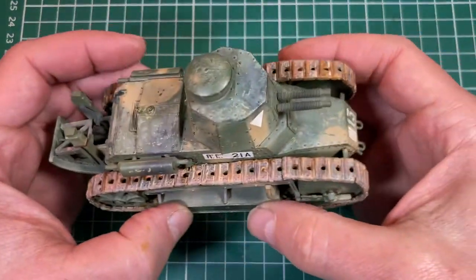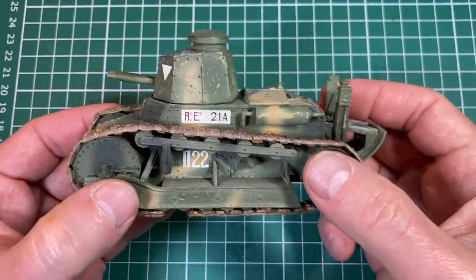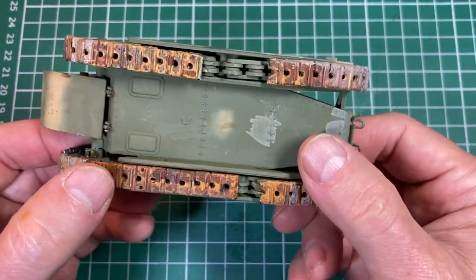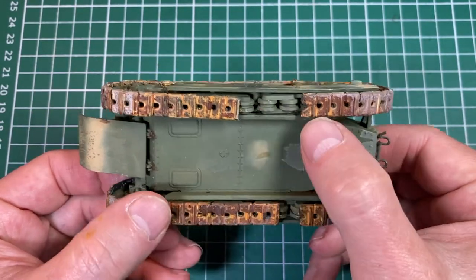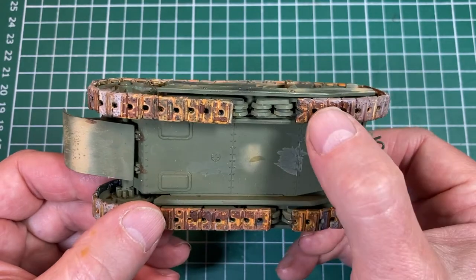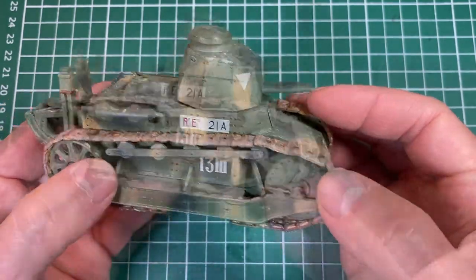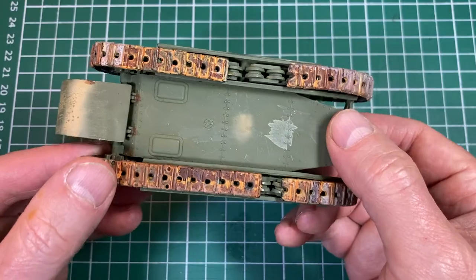Welcome back to the Fiat 3000 build — here she is, the little tank, all painted up, camouflaged, dusted, and weathered, and not looking too bad. I quite like this little tank — it's cute, it's tiny. A few problems though. The biggest problem is the fact that there is actually not enough track to go around the whole thing — and I promise I didn't lose any track. I came across another YouTube video where someone was making the same kit and had exactly the same problem. Their theory is that the track had actually shrunk, which I can believe given the bad state it was in. There's no other reasonable explanation.